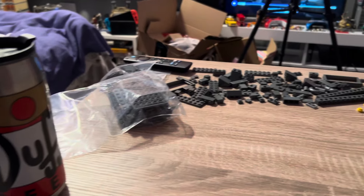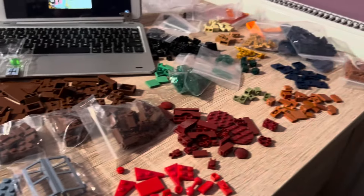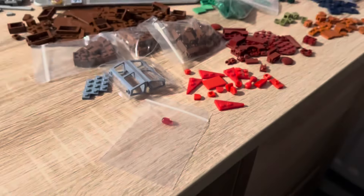Okay, so the sorting is now done. I've managed to individually go through every single piece, whether that be on the desk or in my drawer, into clear categories for myself to build. Now that's all cleared up I can get straight to the build.